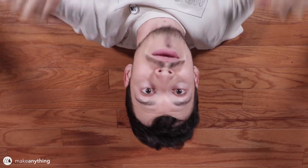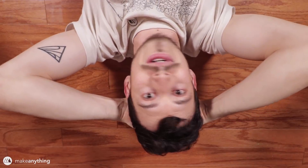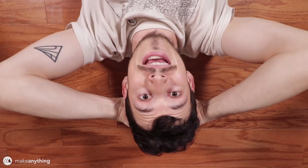Hey guys, it's Devin here with MakeAnything and this is my new camera rig. You can't see it but I'm using it. You might remember back in April when I did a live stream designing this overhead camera rig — well, I finally got around to printing out all the parts and putting it all together. So here we are lying on the floor. Today I'm going to show you that process, so let's get right to it.